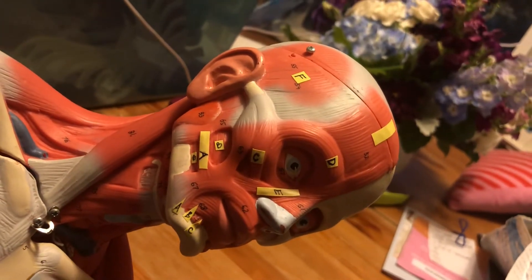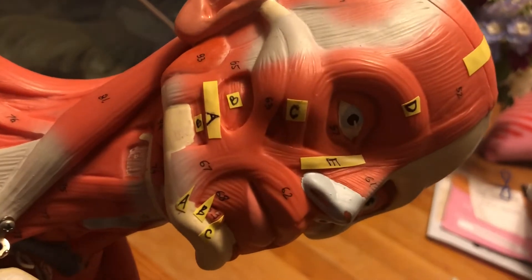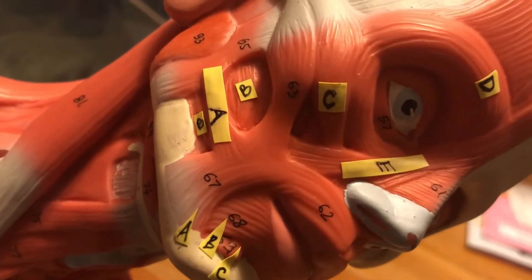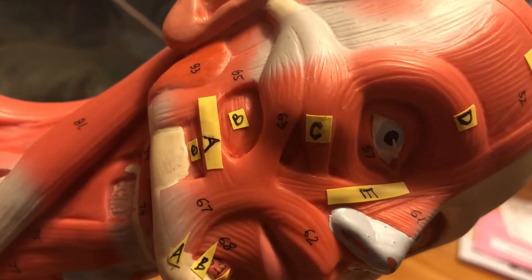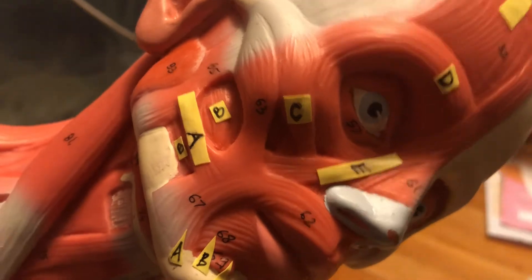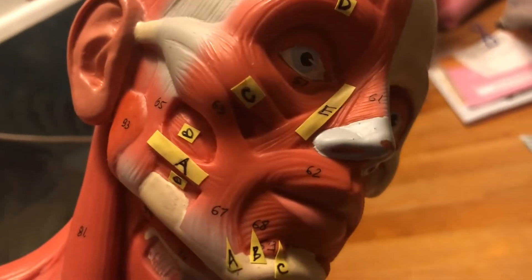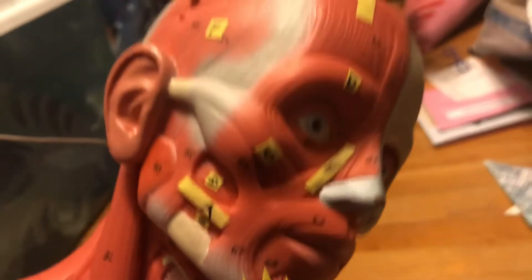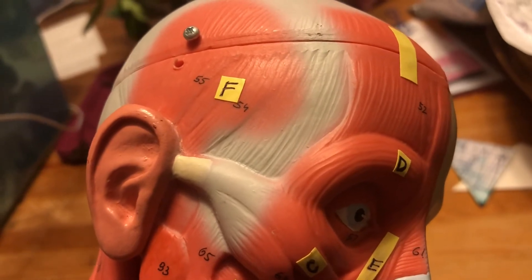All right. Axial muscles companion. A versus B, C, D, E, where did I put F? There's F. Hmm. There's G. G.